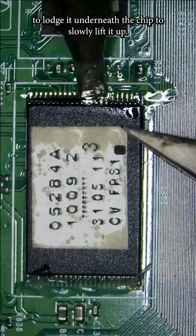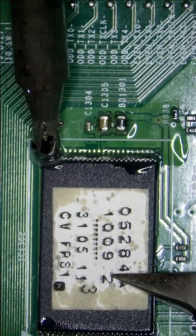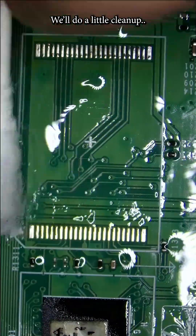I'm just using this tweezer to lodge it underneath the chip to slowly lift it up. I'm going to do the same on the other side. Do a little clean up.